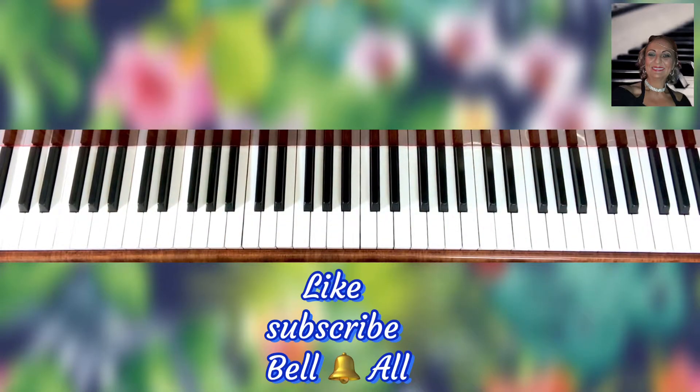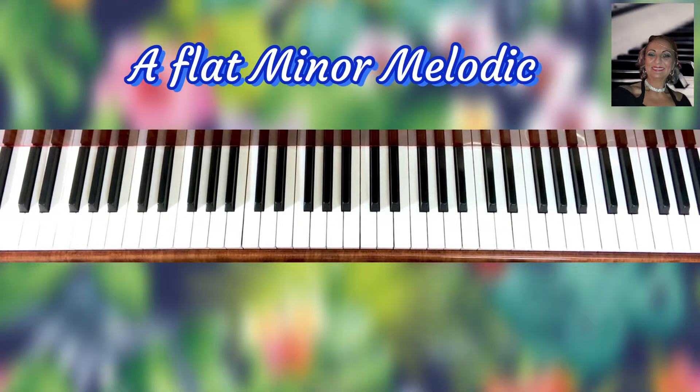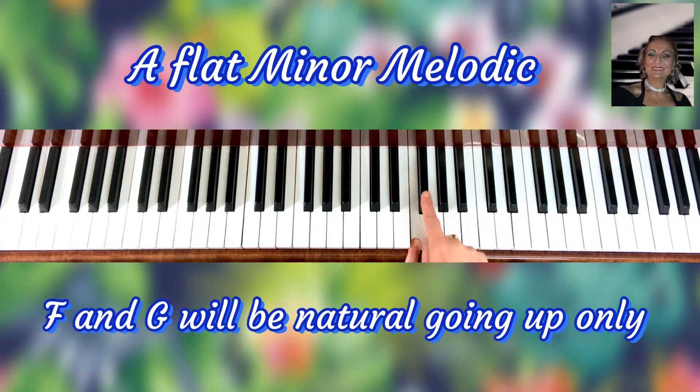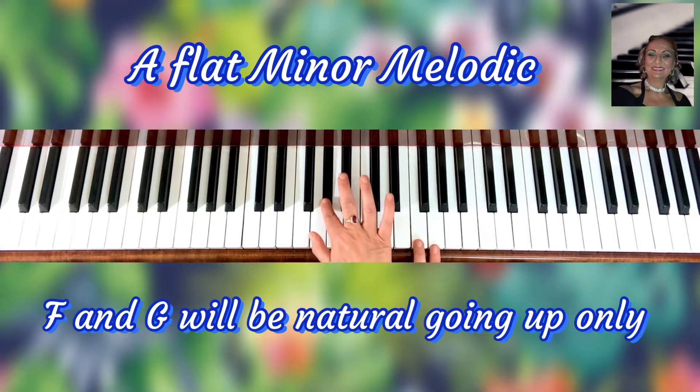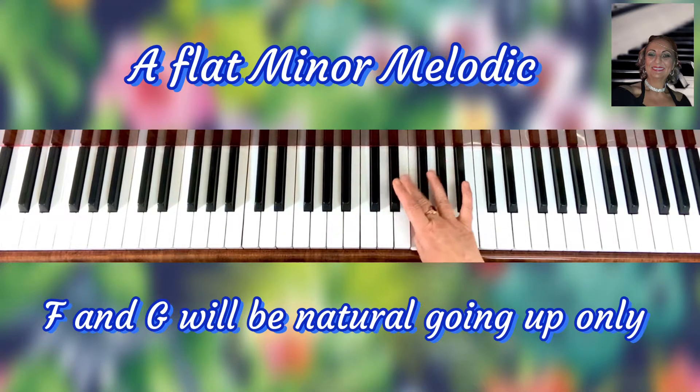I'm so happy! Let me go very shortly into the melodic one. So what we will have: instead of playing the F flat, we're going to play F, and instead of playing the G flat, we're going to play G. So going up, we'll have: A flat, B flat, C flat, B flat, E flat, E flat, F, G, A flat.